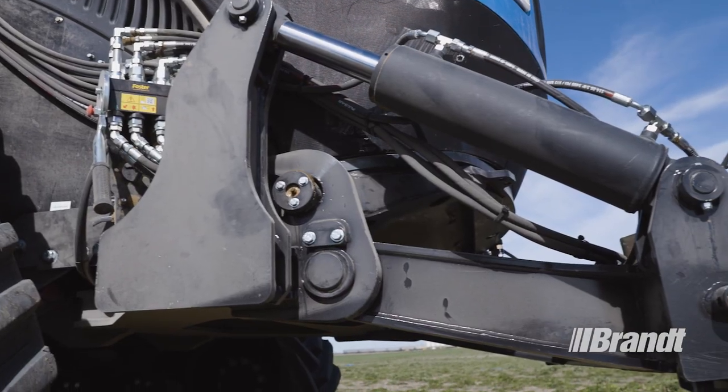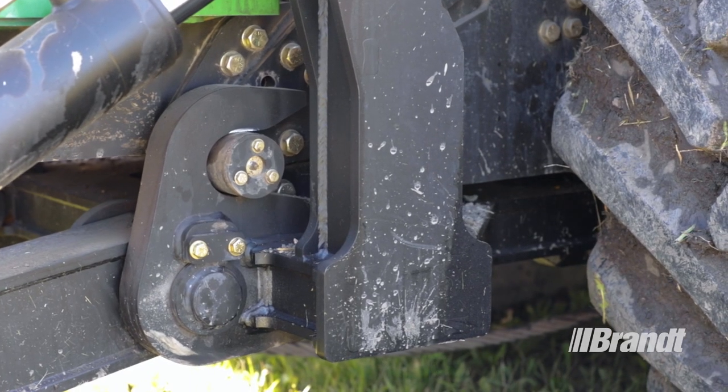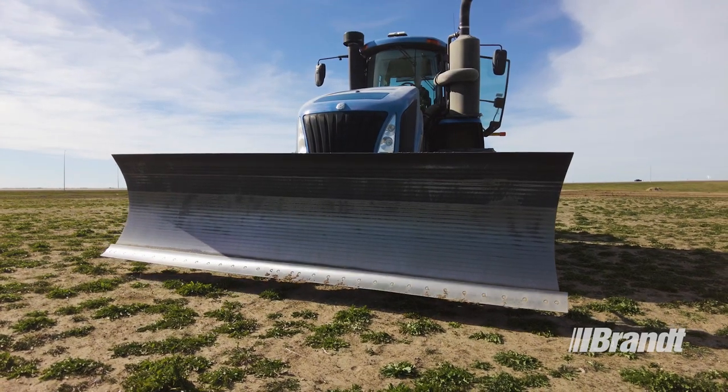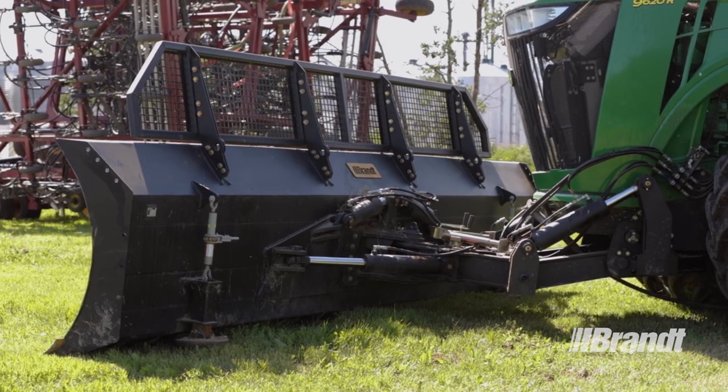For maximum uptime, the quick coupler design allows the operator to connect or remove the blade in less than 10 minutes, and you can customize your blade with your choice of widths ranging from 12 to 20 feet as well as two height options to suit the task at hand.